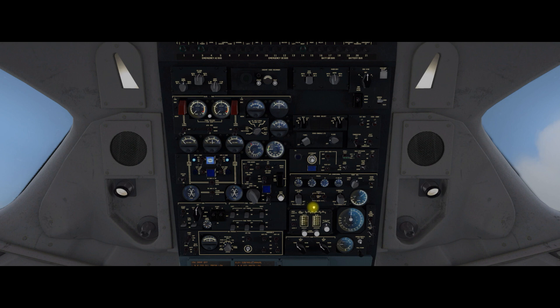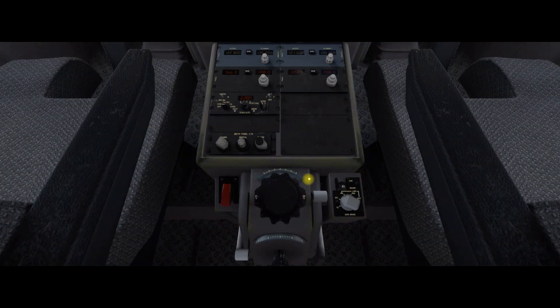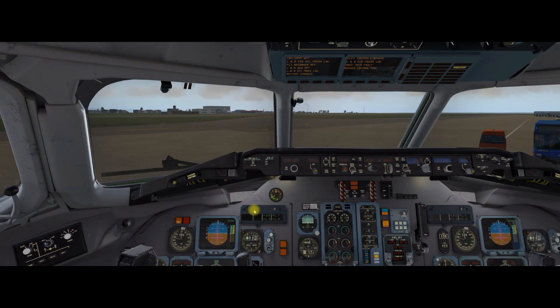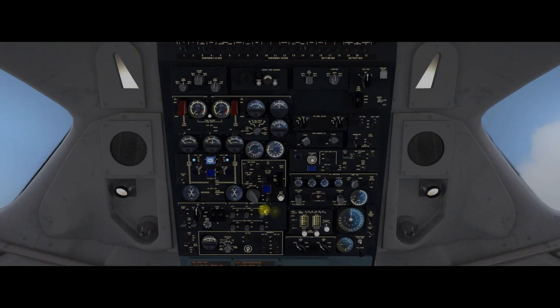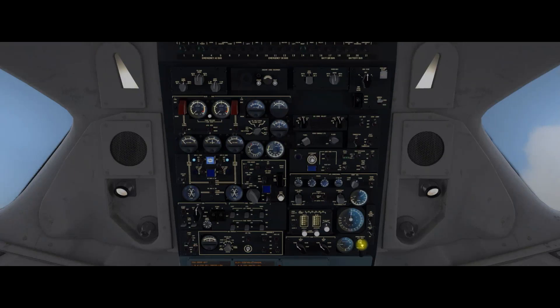Now we're going to go to the cross feed valves and this is in a really strange place — they're on the pedestal. So we need to go down here, the white levers here — pull these up. Those are the cross feed valves. And then we need to set cabin pressure and landing altitude. You can keep it at 2,000 feet, it should be okay. And then the final thing here on the overhead is we need to push the annunciator digital lights test button which is in the bottom right-hand side. You see all the lights come on — I'll just scroll down so you can see the other lights — let go and they go off.